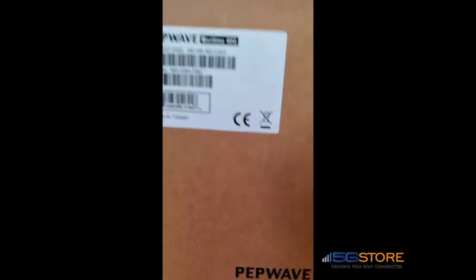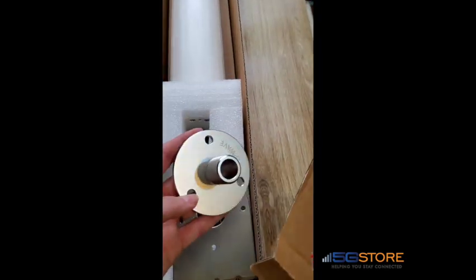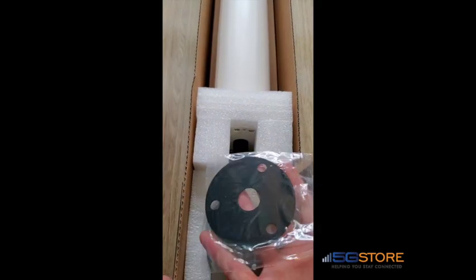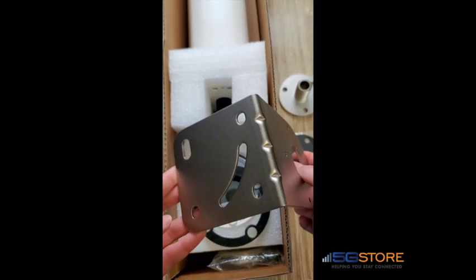We're unboxing the Peplink Maritime 40G antenna. This 4x4 MIMO, 5G-ready cellular antenna also supports GPS. Upon opening the box, we have a metal deck mount and rubber gasket, as well as a heavy-duty L-bracket as an optional mount.